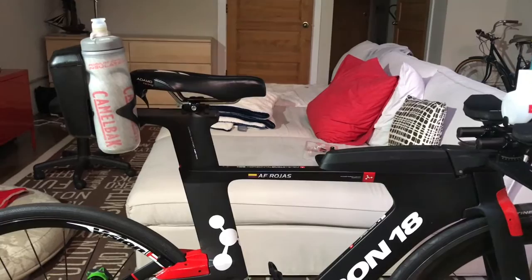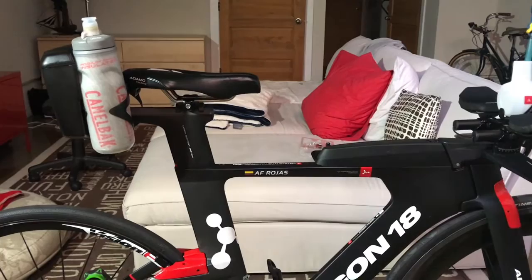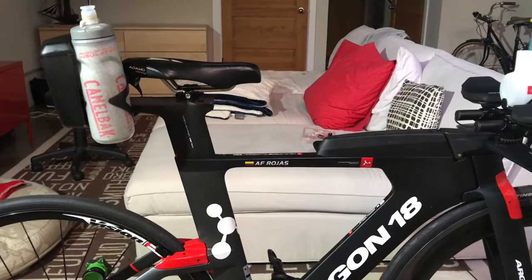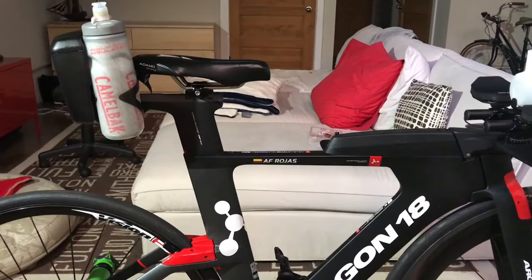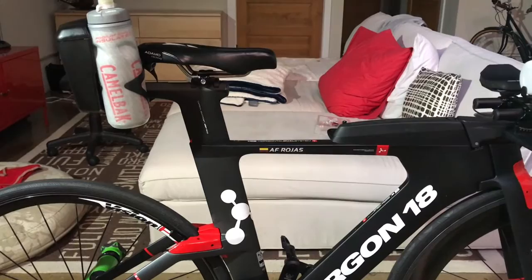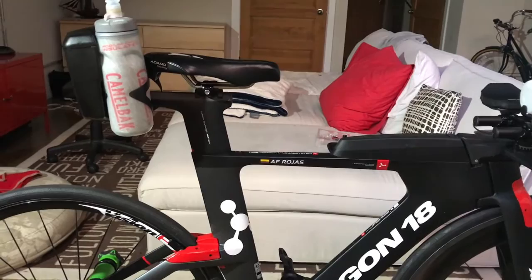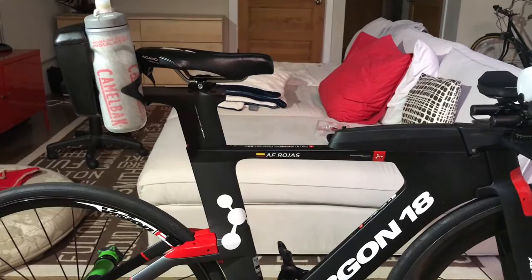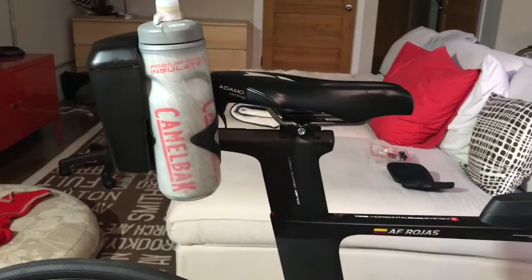One of the add-ons of buying the Argon E119 Tri Plus versus its twin sister the E119 is that with the Plus version you get all the storage systems designed for this bike, as well as the hydration systems that come with it. If you've had to buy a triathlon bike in the past, you probably know how expensive it can be to go and buy aftermarket parts for both storage and hydration — you can easily spend over $300. So with the Argon E119 Plus version, you get all your needs met.